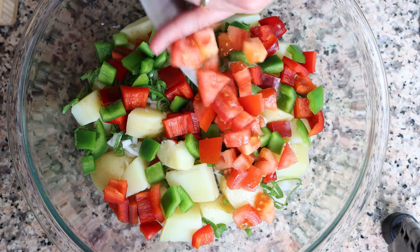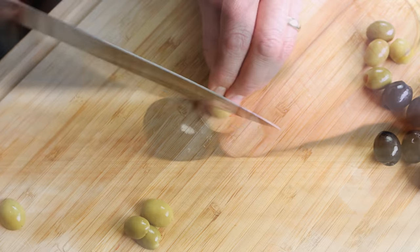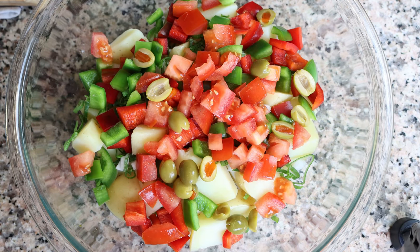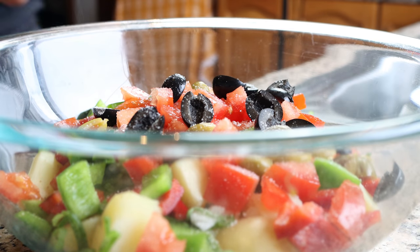Cut eight green pimento-stuffed olives and eight black pitted olives each in half lengthwise and add them into the bowl with the rest of the ingredients. Then season everything generously with sea salt and freshly cracked black pepper.